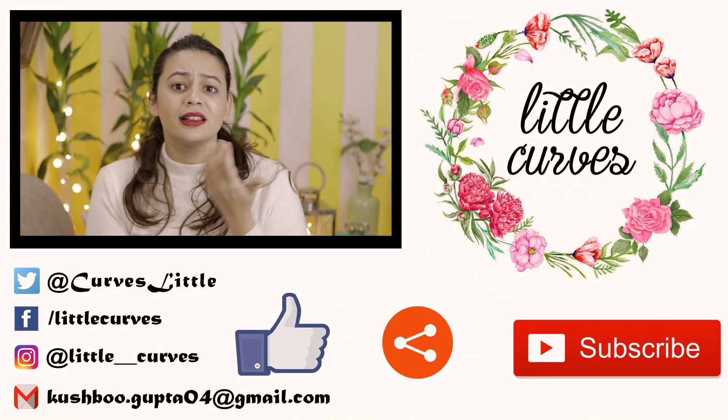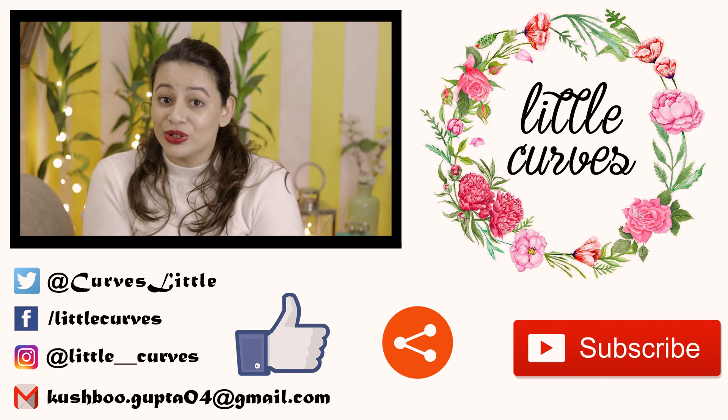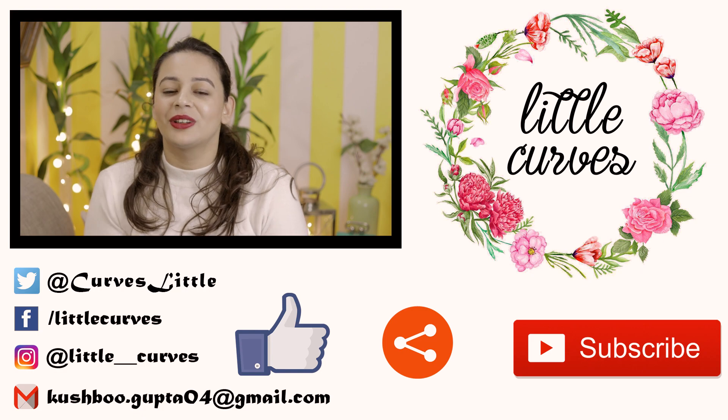Hit the like button, stay connected, do share our videos, read our vlogs, and visit our store for Secret Santa gifts. Bye!